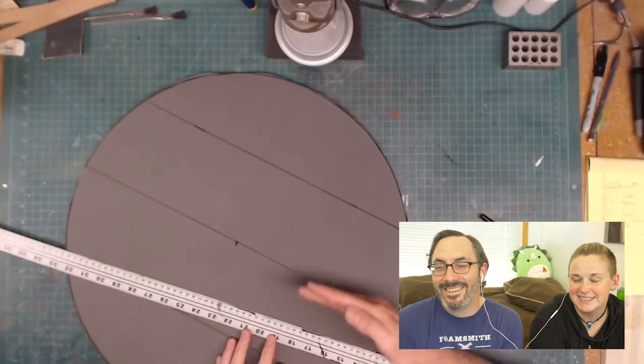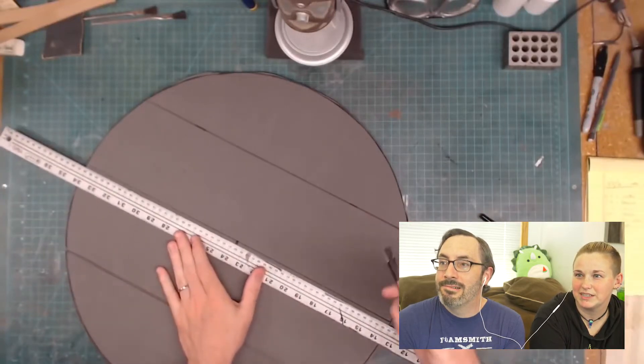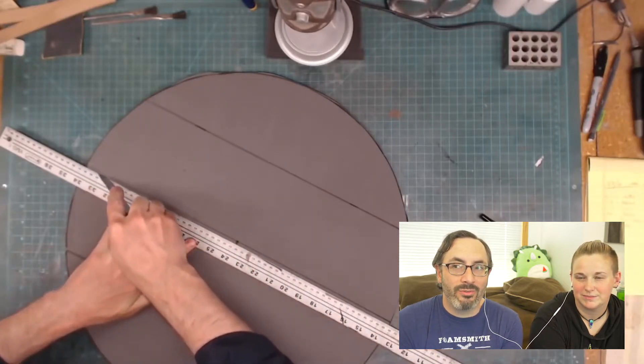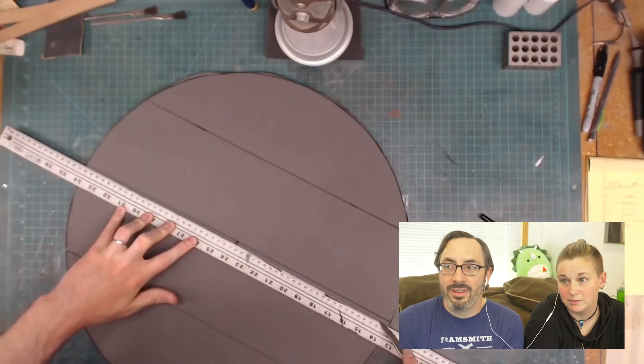We've got these lines here — these are different panels of wood. Are they going to look like different panels of wood? This was like 2016, not widespread use of large sheets of foam; we're still using floor mats for most of this stuff. We were definitely floor matting.